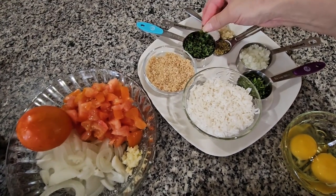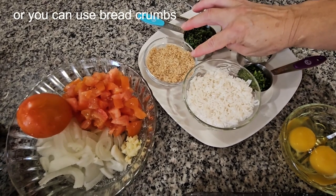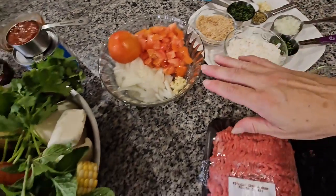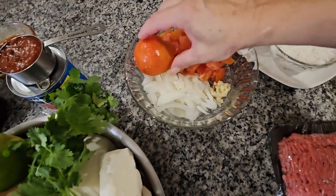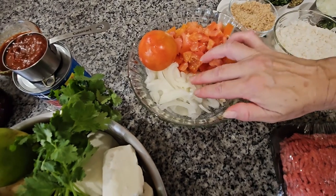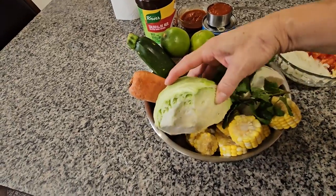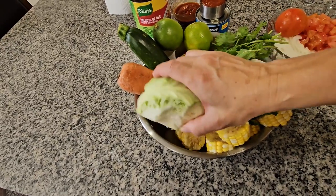I also have one teaspoon of salt and one-third cup of mint — I just cut the leaves into little pieces. I toasted a bread and put it in the blender so it comes out like breadcrumbs. For my sofrito I have two tomatoes cut in small pieces, half a medium onion, and one garlic clove.